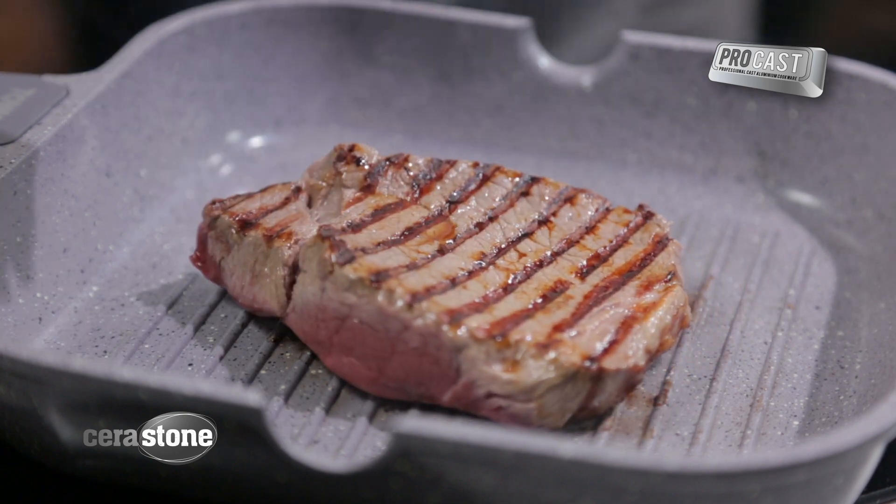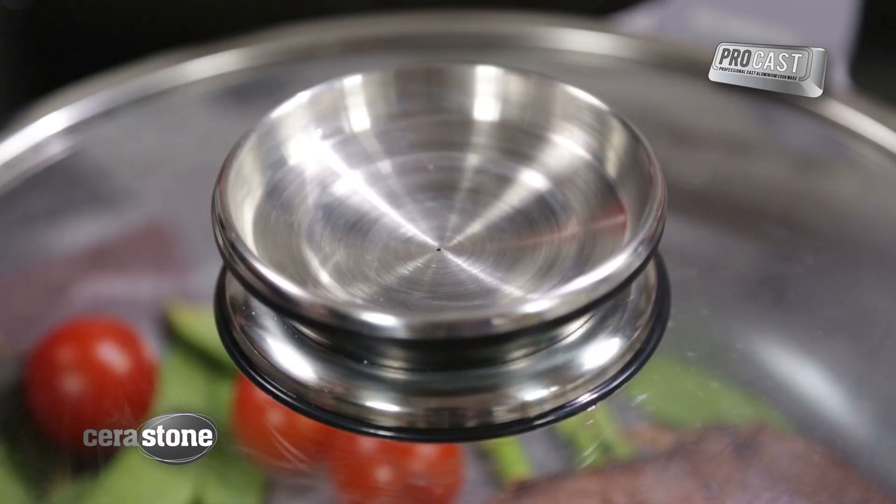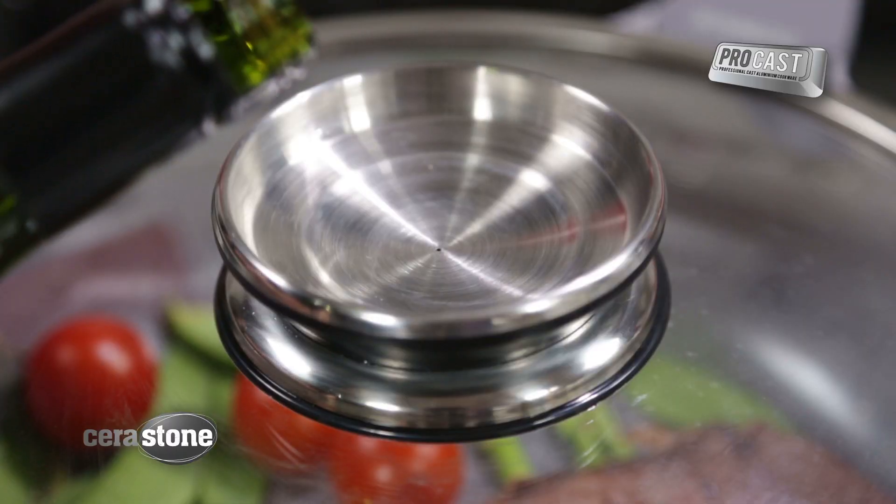Whether you're searing meats, frying or sautéing, you can achieve all of this with little or no oil. The functionality offered grows even further with the range's